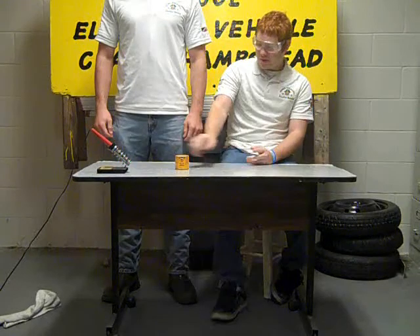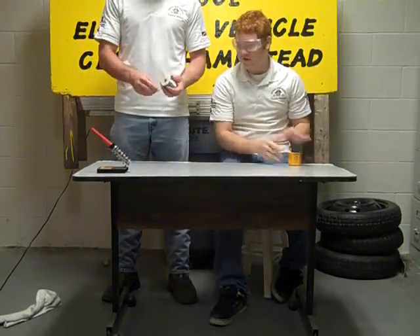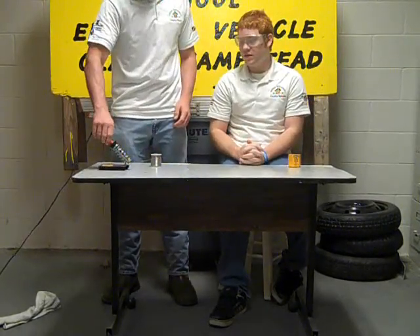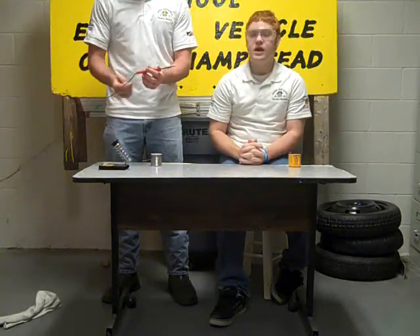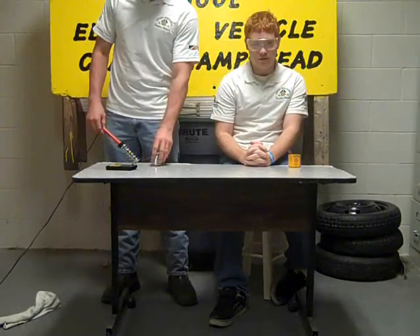Now, having covered that, we're going to give you a couple warnings about the actual items involved in soldering. With the actual soldering iron itself, you run the risk of burn, electrical shock, and electrical burn. Be very careful, and check to make sure that none of your wire is exposed.